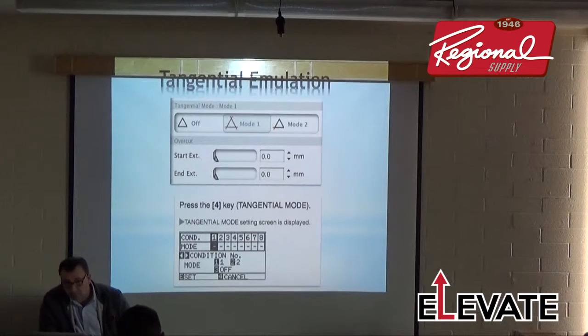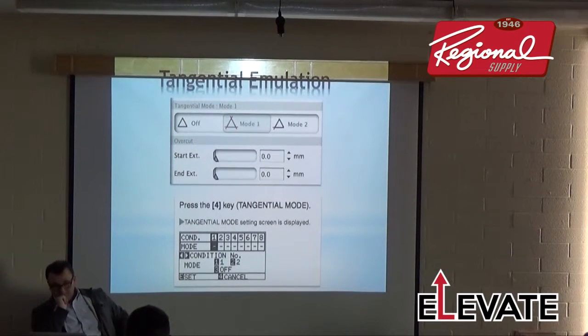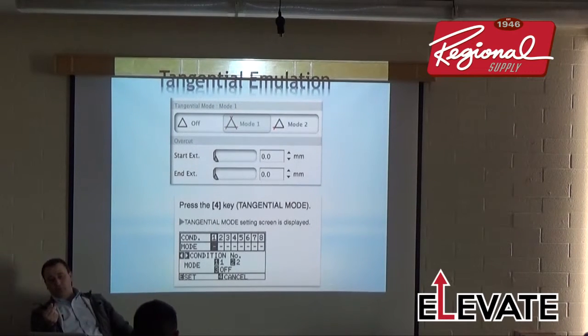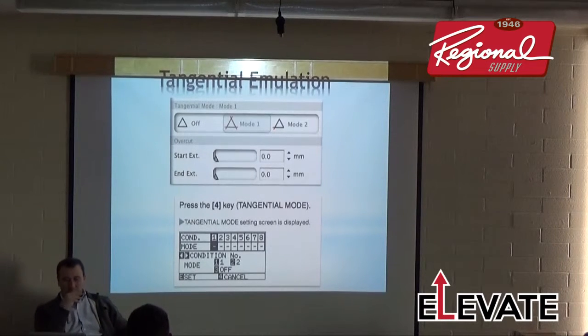If you have a plotter where Cutting Master 3 won't work, you can update or roll back the firmware on your plotter and it'll typically work. Everybody should be up to date on firmware — it can be a little tricky to update. Cutting Master will automatically prompt you if there's a newer version available; you just look at your version of Illustrator and choose the appropriate update.